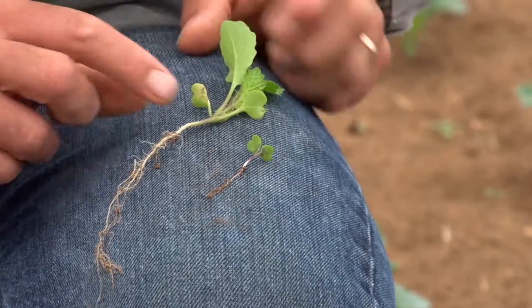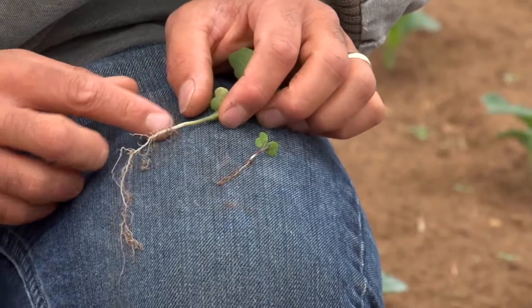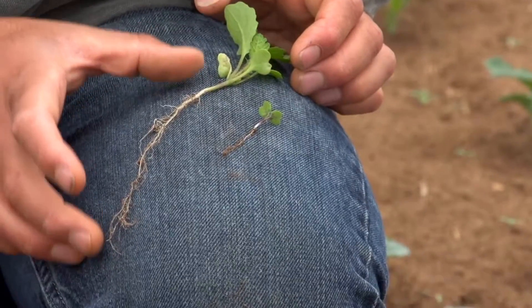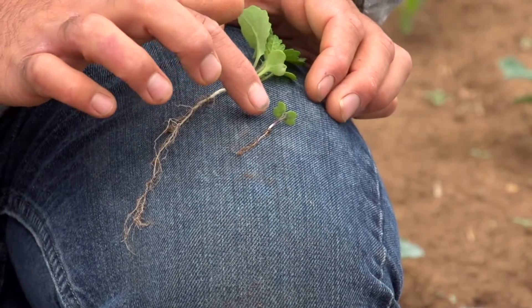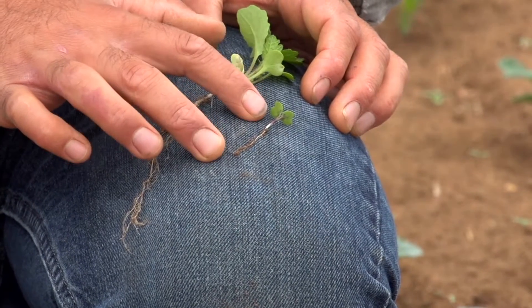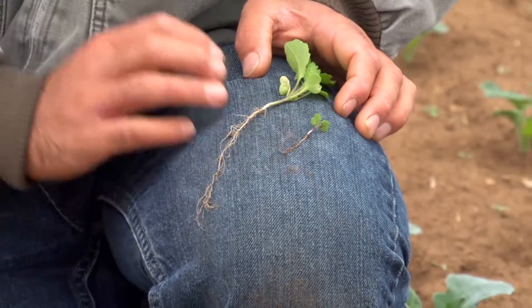If we had let the weeds get to this larger stage — still relatively small compared to the crop — you can see just how robust this root system is. We would really have to make sure we remove that root system to actually kill the weed. So hula hoeing at the earlier stage is going to be much, much more effective and efficient, which is why we want to do it in that 10 to 14 day window after the crop is planted.